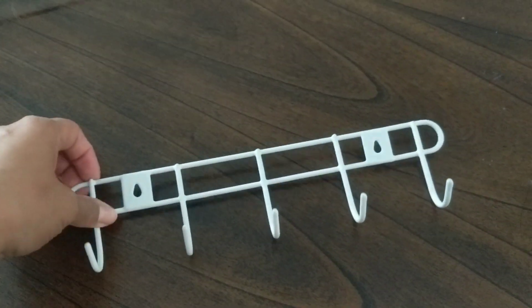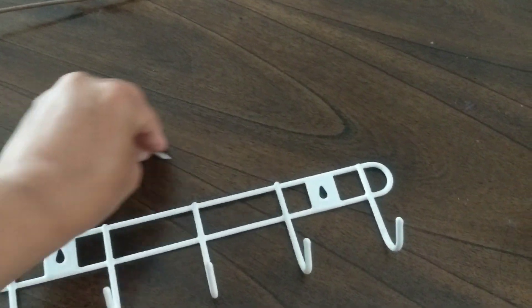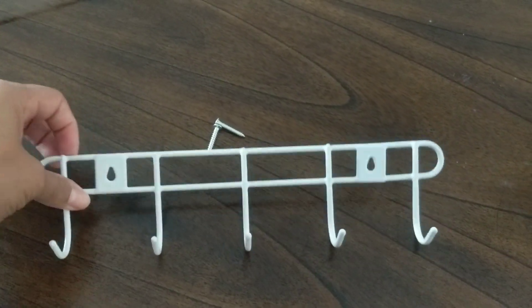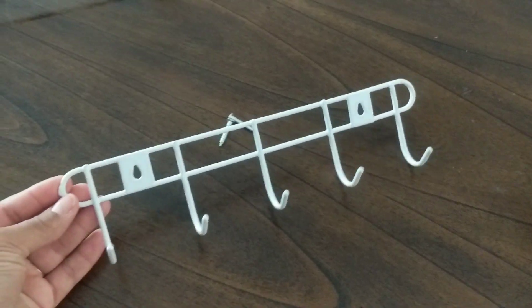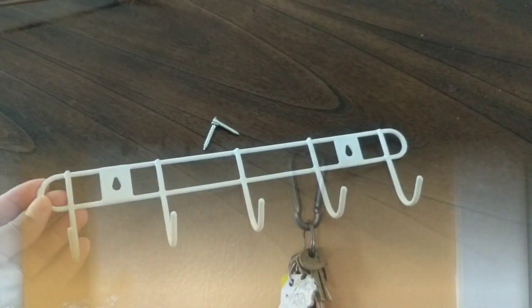First up is this little gadget I found — this is awesome. It does come with two screws, though my daughters took it apart already, but it comes with the two screws and it's very multi-use. I'm going to give you some ideas of what to do with this.